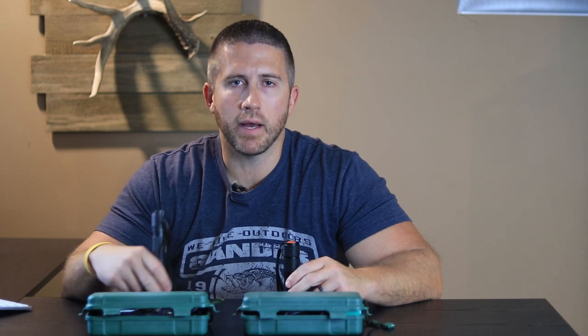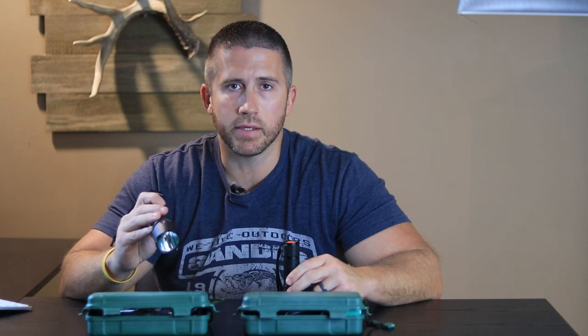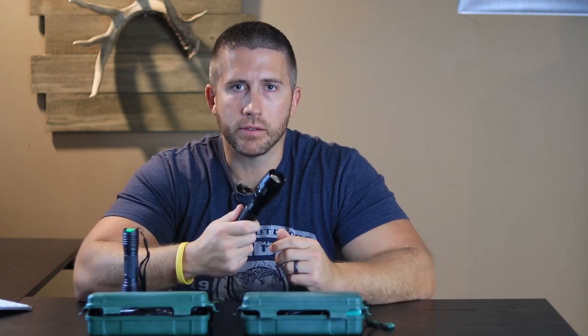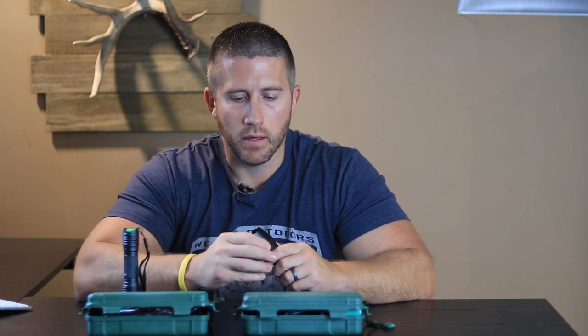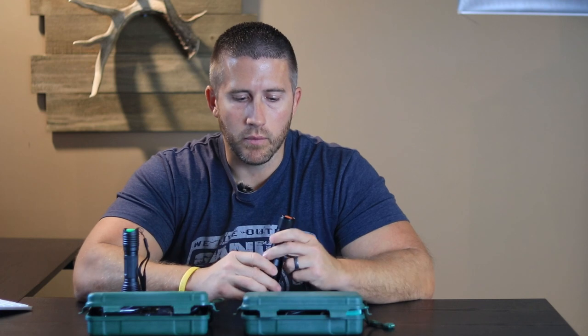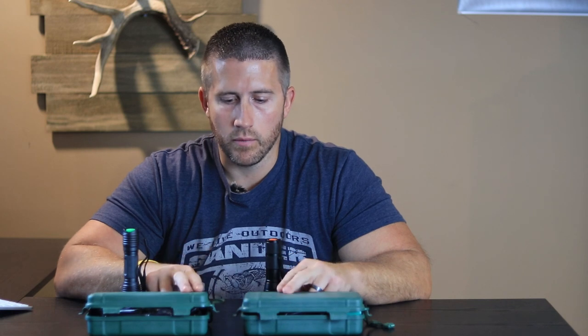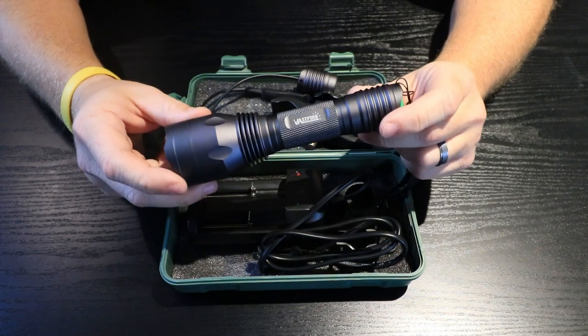The silver flashlight is a fixed zoom — you could just say a no zoom. It is just a standard constant beam, and then the black one here is zoomable just like it says on the side. Very easily you can twist it, or it's just as quick to just pull it straight in and straight out. I'll show you a close-up a little bit later and get these mounted up on the weapon. But we'll just dig right in here and take a look at what's inside of each box and go over the pros and cons of each.